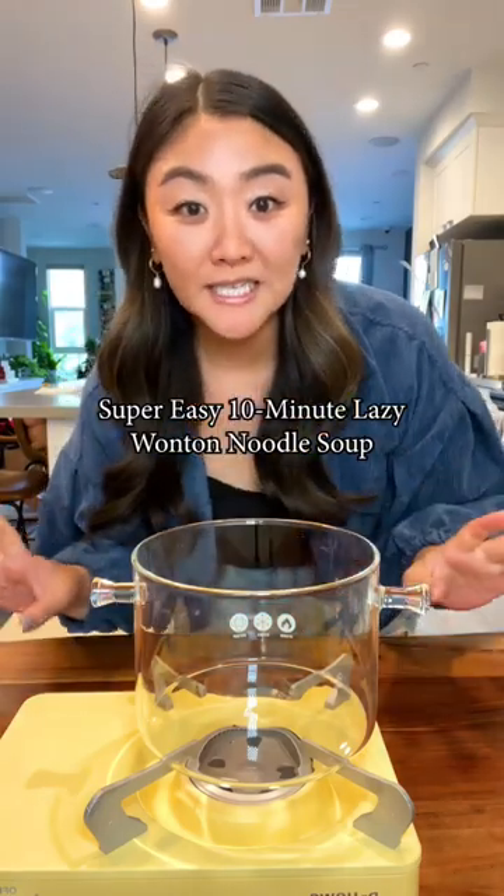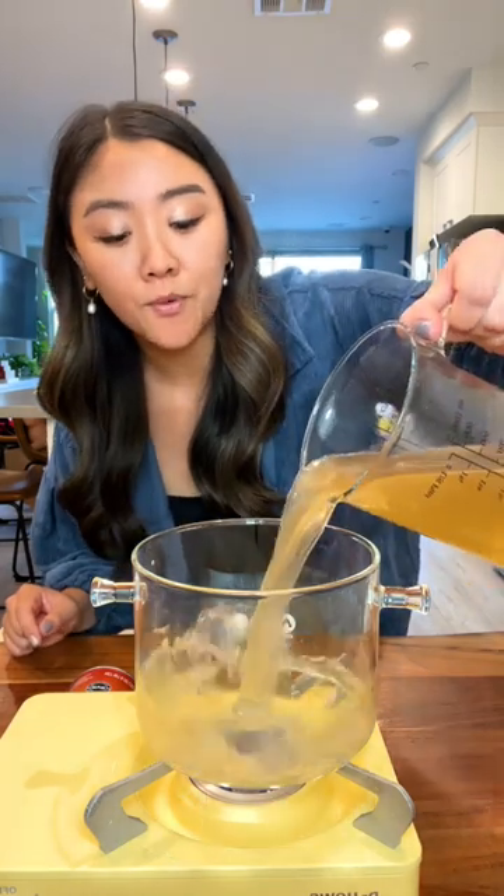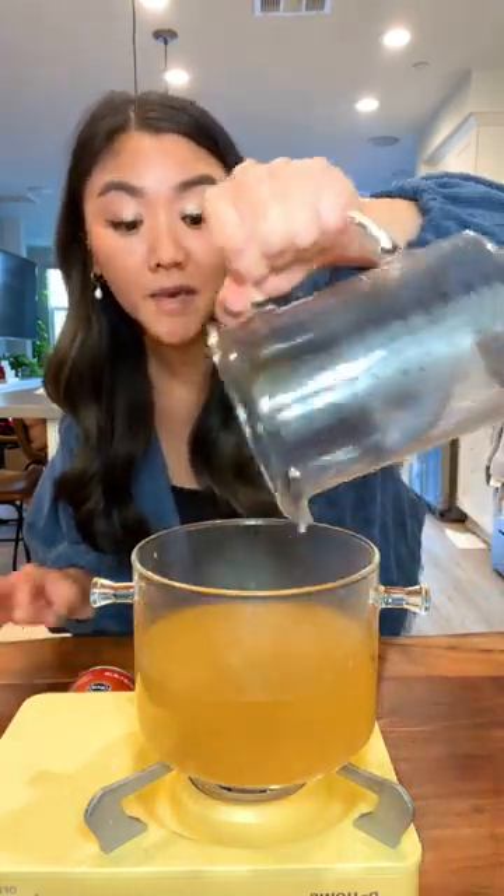I'm going to show you how I make my super easy, 10-minute, lazy wonton noodle soup. Starting with three cups of broth. This is pork broth, but you can do veggie broth, chicken broth, a mix of them, or even water if you want. But I do recommend broth.